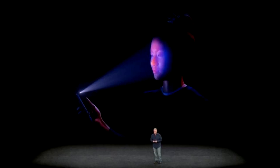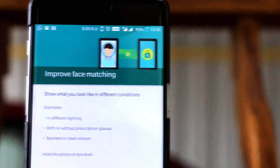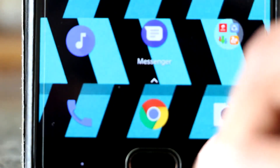Hey guys, it's me back with a new video. Apple launched the iPhone X with its Face ID, but now OnePlus with its Oreo update has silently released the face unlock feature for the OnePlus 3, 3T, and the 5. So without further ado, let's get into it.